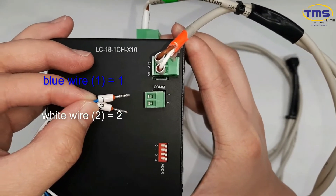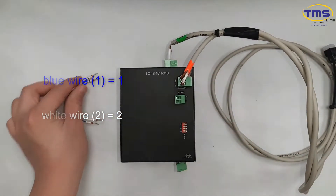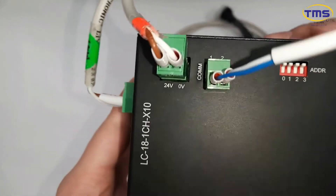Connect the two CAN bus wires to the terminal. Insert the blue wire to pin 1 and the white wire to pin 2. The connection should look like this after complete.